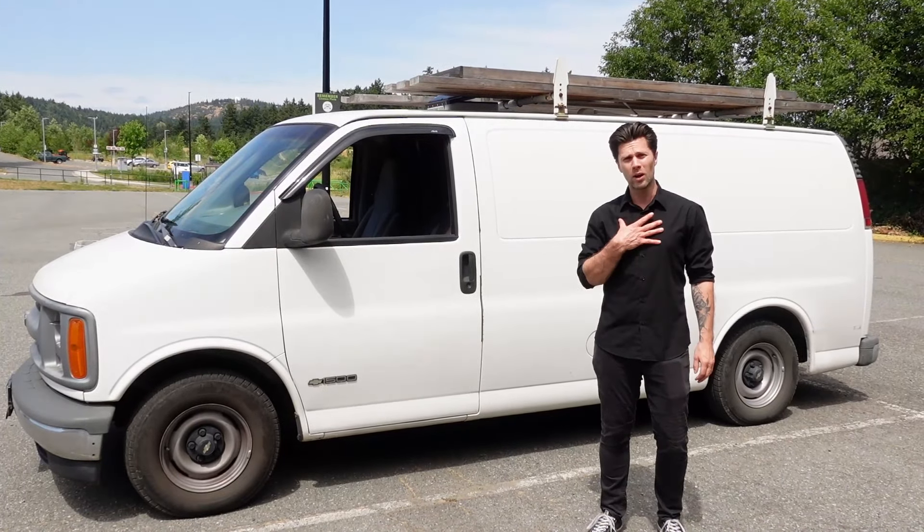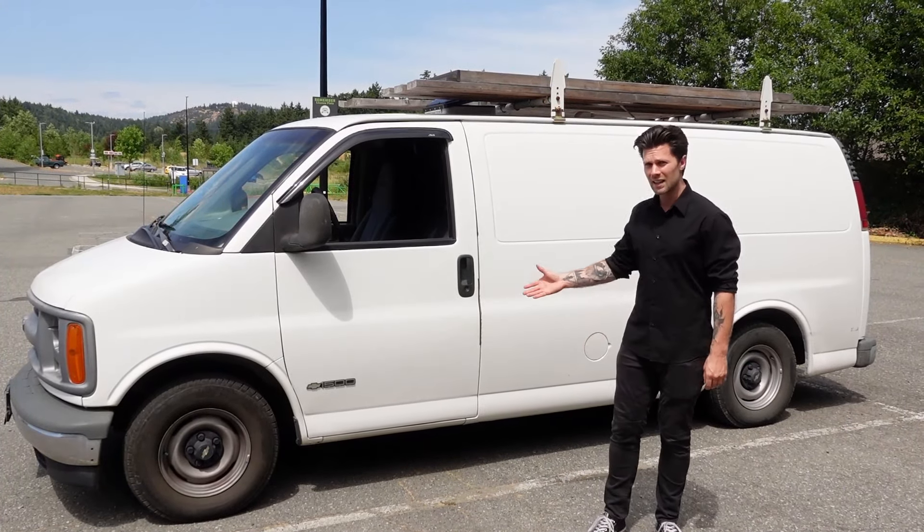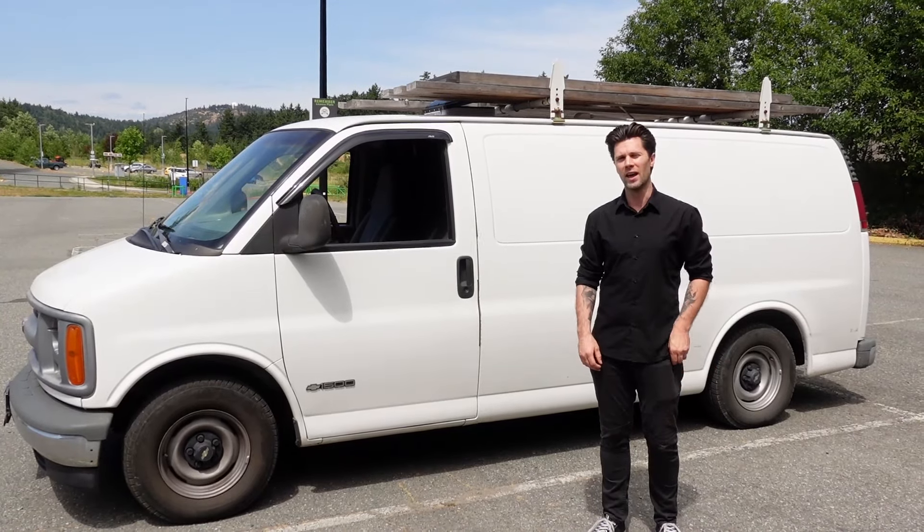What's going on you guys, if you're new to the channel my name is Brad and today I'm going to share my 1998 Chevy Express where I've been living for the last year and a half.